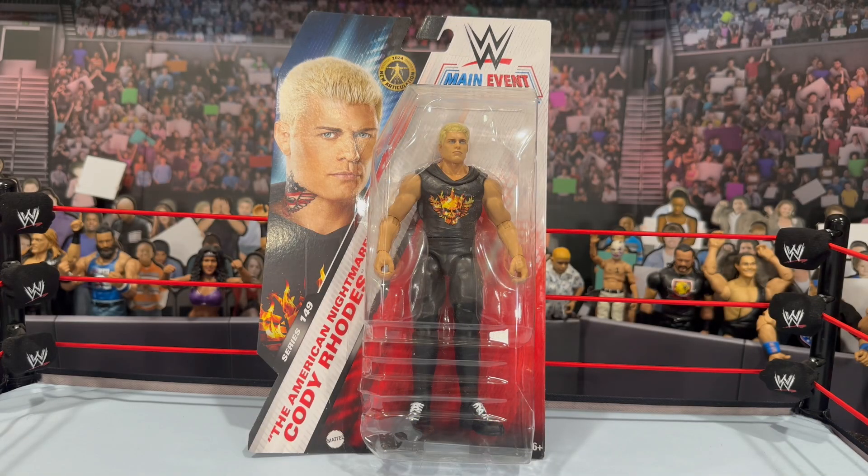What is going on you guys, it's your boy Alex West Collection bringing the most in-depth action figure reviews here on YouTube. Today we're taking a look at WWE Main Event Series 149 featuring the American Nightmare Cody Rhodes in his street gear.